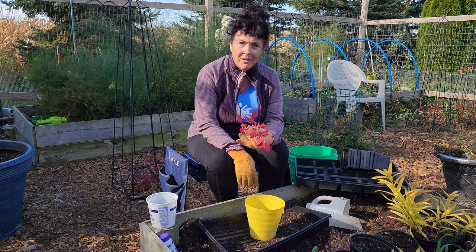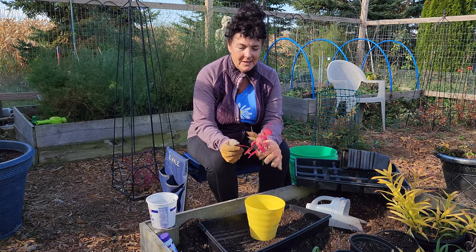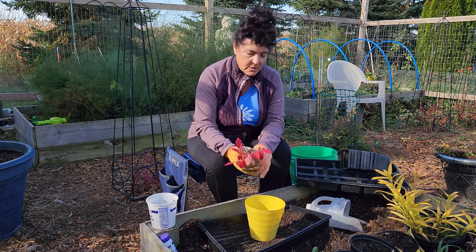My husband loves this — it's just a beautiful color. Red is his thing, purple is mine, but either way it's very beautiful for fall. I am going to do it in containers this year, little containers.